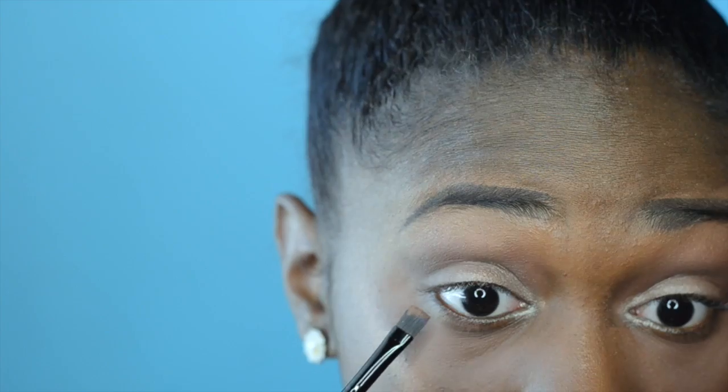Heading back to the Semi-Sweet Chocolate Bar palette, I'm taking the color Truffle and placing it under my eye — I just want it to look very brown but still neutral. Now I'm blending everything out so it all looks pretty.